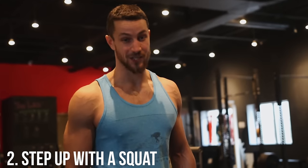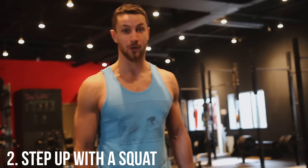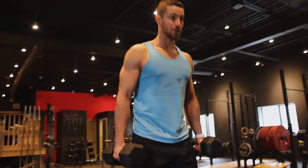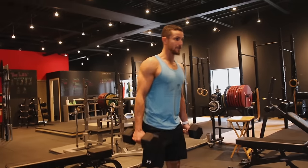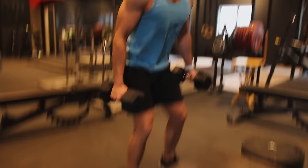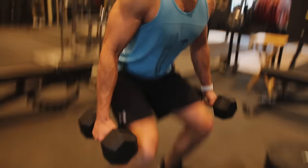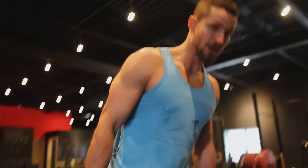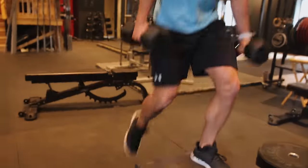Now on to a more advanced variation — this one is a killer. It's going to take some time and will work the forearms since you're holding heavy dumbbells. Step forward just like the regular step-up, all the way down into a squat, then back up and repeat. Once you complete five or ten reps on each leg, start leading with the left leg.